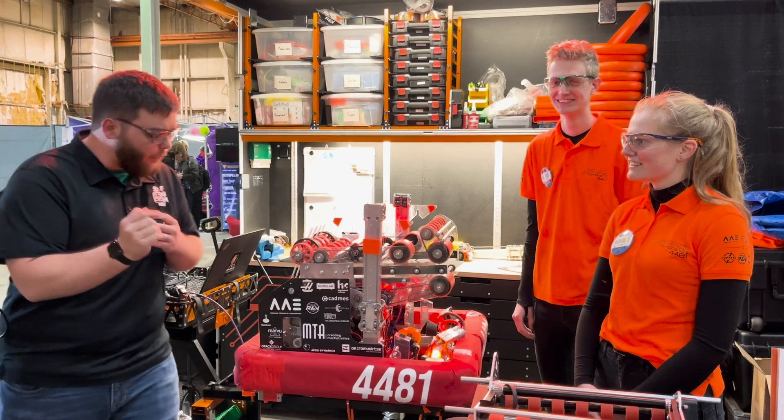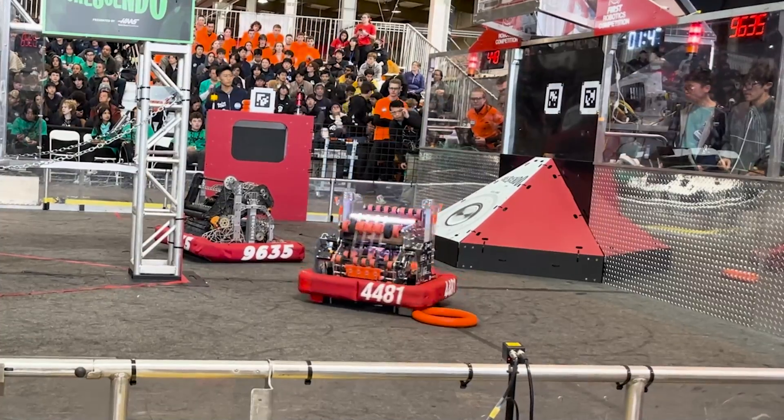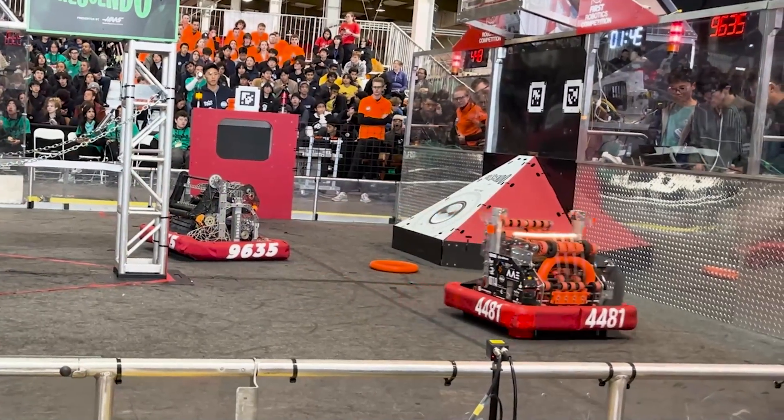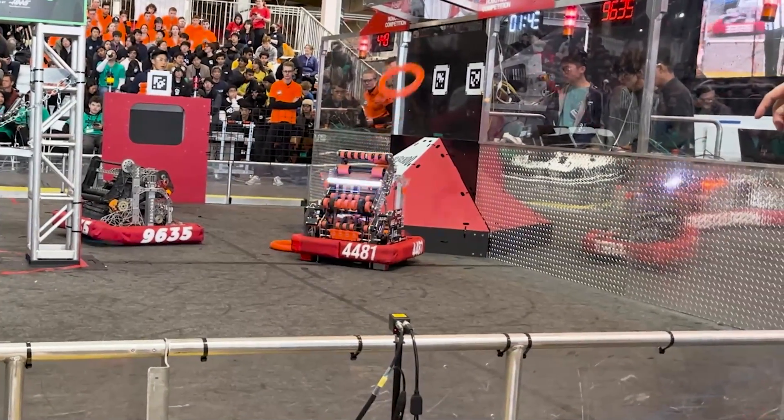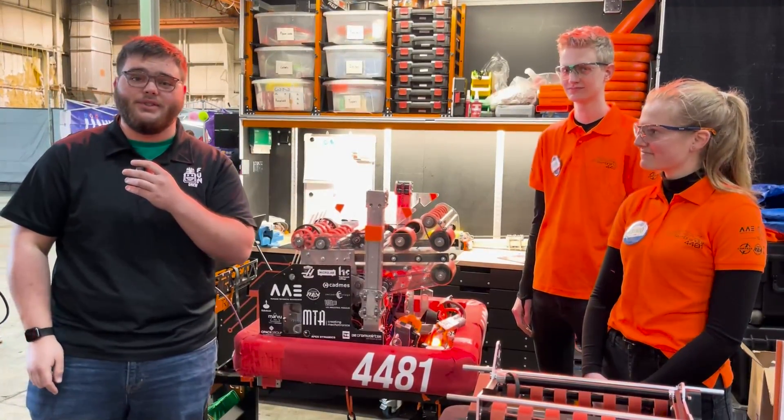Hey guys, Stanford here from FUN. We're here with team 4481, we've got Yannicka and Cornet. We're going to talk about some of the awesome stuff they've got on this robot — their note journey, how they shoot into both the speaker and the amp, their climber, and some of the software powering it. Stay tuned for all that and more on another episode of Behind the Bumpers.